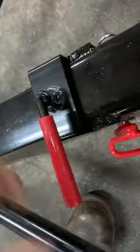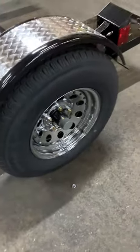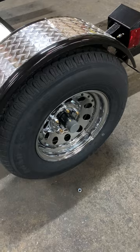Tighten that down to keep the metal from rattling. It features 14-inch chrome wheels with radial tires, load range C.